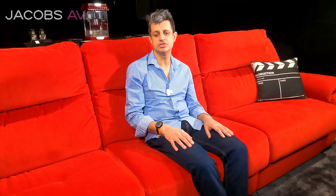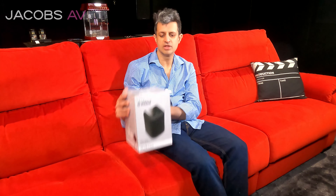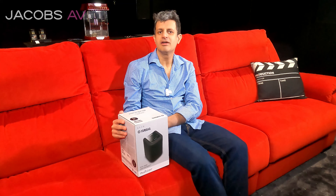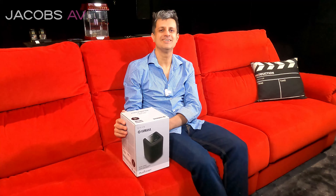Yamaha have what's called MusicCast — the equivalent of Sonos. It's a multi-room audio brand of theirs, where there's an app and you have various Yamaha MusicCast devices around the home. One of the entry-level Yamaha MusicCast units is the WX010, which is the equivalent of the Sonos Play 1. I'm going to keep this video as a Yamaha-focused review.